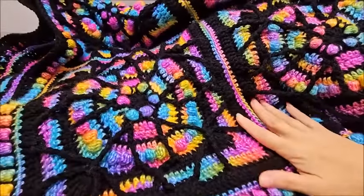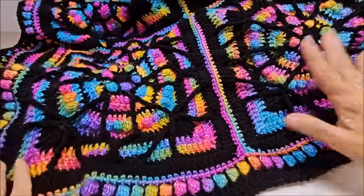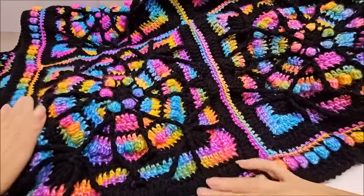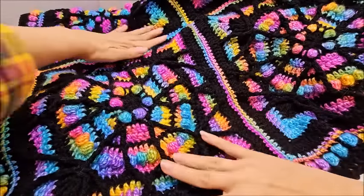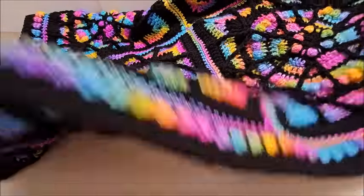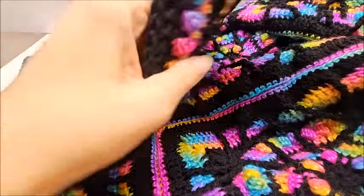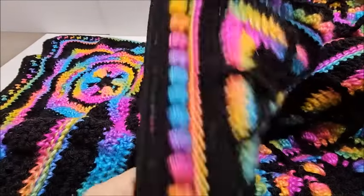It's a spectacular blanket. I believe most granny squares benefit from being blocked, but I don't block anything because I'm lazy. If you're a blocker, I highly recommend it — everything would be completely square. If you're not, it's not that important. Here's the border we're going to be doing, so let's go ahead and get started.